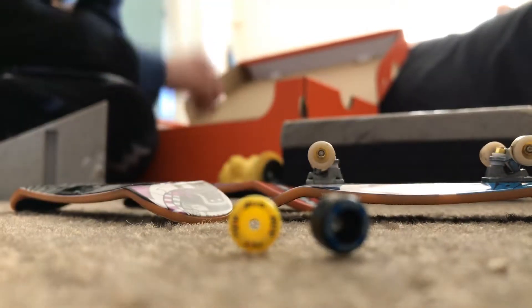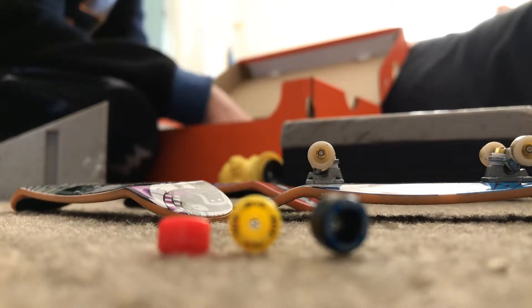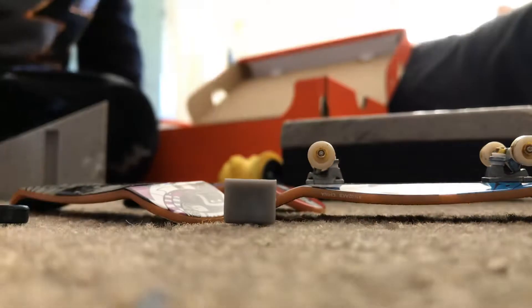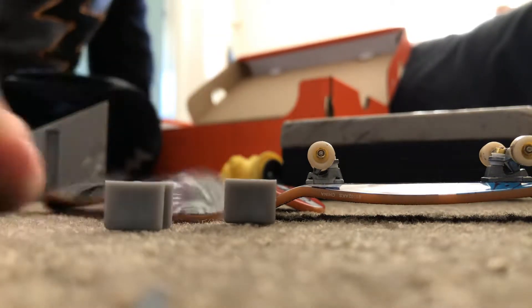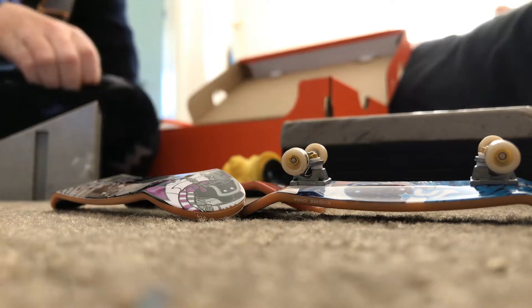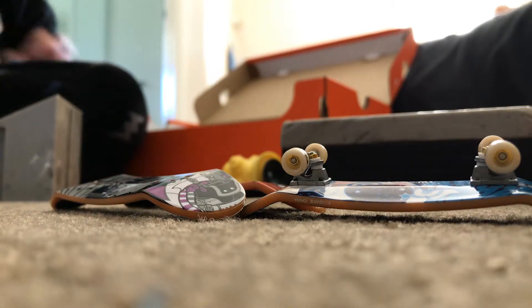I don't know what you use this thing for. Please tell me in the comments, if you know what it is, just tell me in the comments what these two things are — they could connect things or something. I don't know what you use them for. Let's do some tricks, or at least try to. This is just a pine deck, but I'll try to do it. It's not going to be very good.